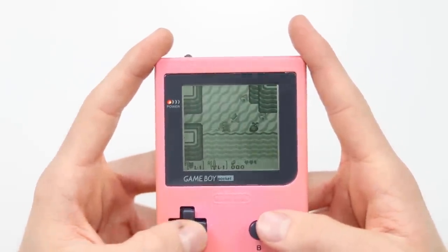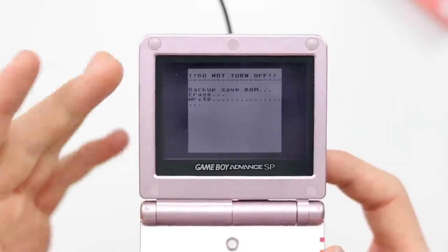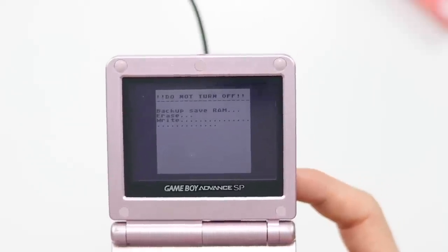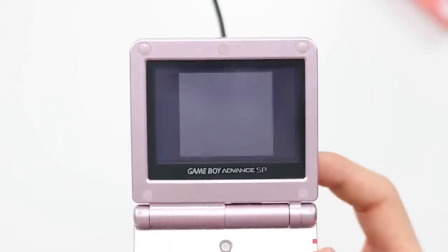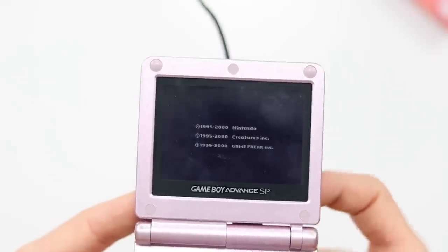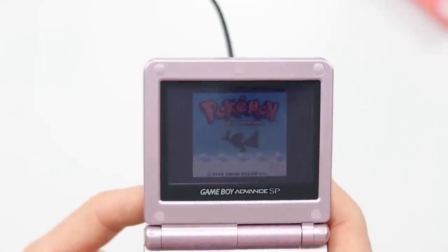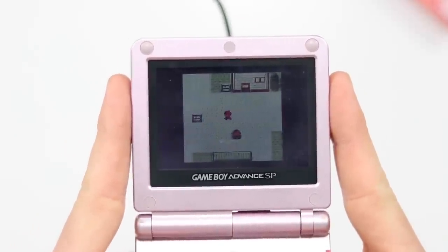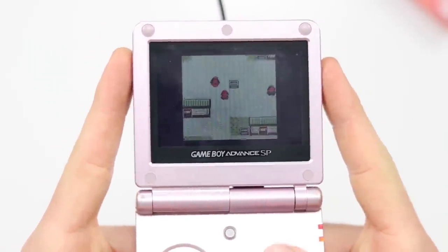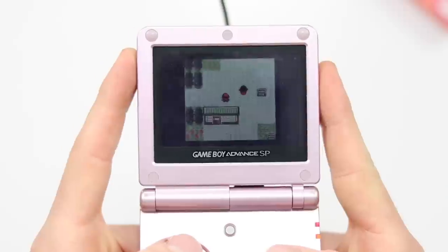This is working absolutely perfectly. As you can see, it does take a little bit of time — it isn't going to be an instant thing, especially for games like Pokémon, which will take a lot longer to load than, say, Tetris. But before you know it, you're in the game. This is the Game Boy Color one — and we're off. We went from Zelda on the Game Boy Pocket to playing Pokémon on the Game Boy Advance SP, and it's as seamless as that.